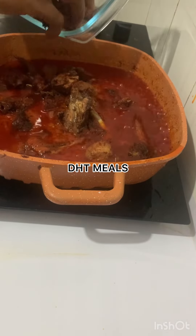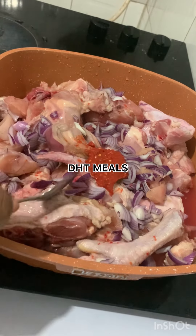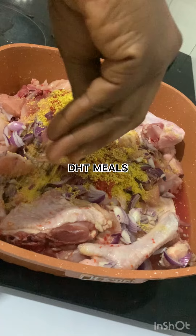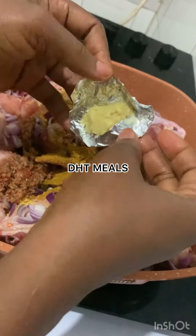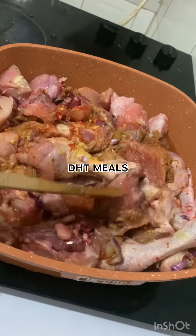Hi guys, welcome back to my channel. Let's make this delicious chicken stew together. Begin by properly washing your chicken, then season it with onion pepper, bouillon cube, salt, some curry, and this is my ready-to-use ginger and garlic paste.